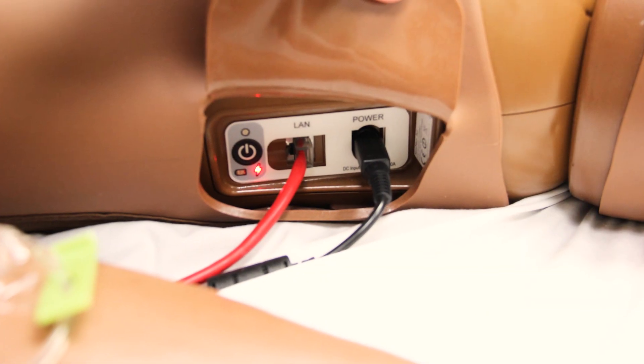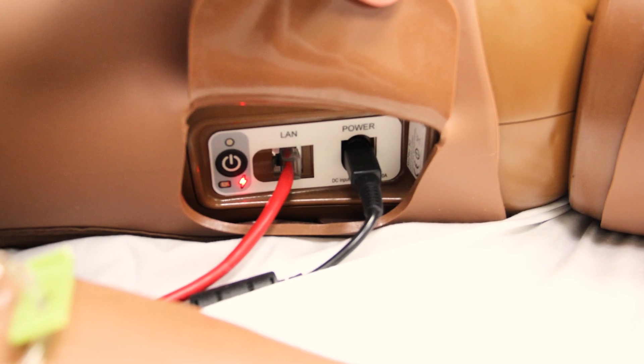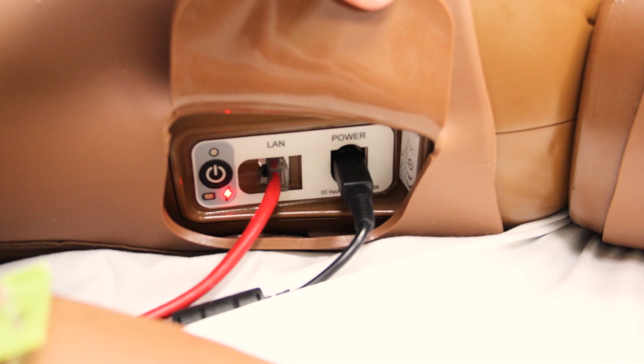Please be aware that SimMan has a power and data cable on his right side. These are not part of the simulation scenario.